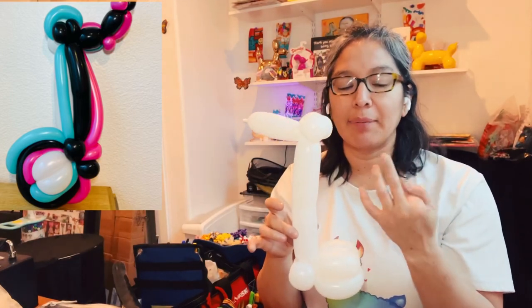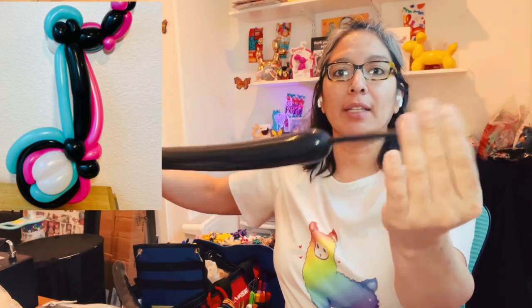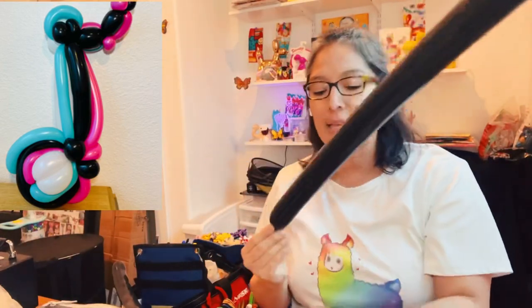Now grab the second balloon — the 260 black. Inflate it with about an eight-finger tail. Tie it off. The idea is to go around this white shape.